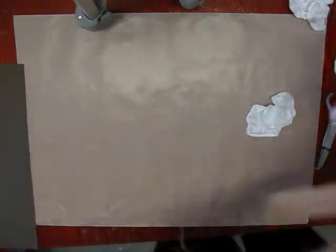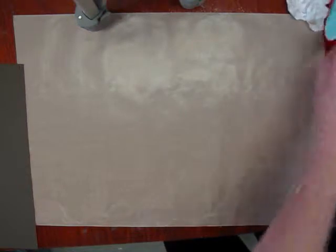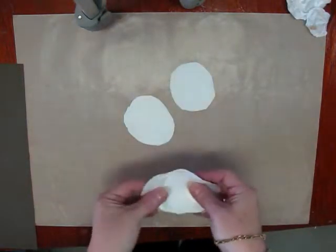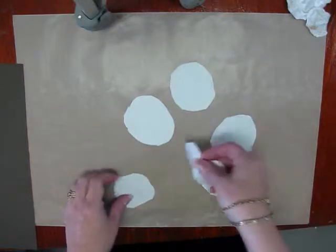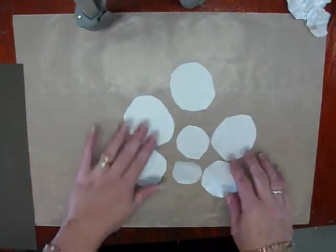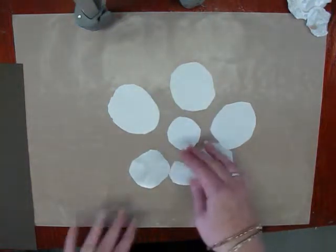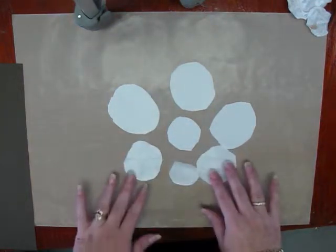The first thing we're going to do is cut out some circles. You're going to need six circles of two different sizes. I usually cut these by hand. The edges tend to be a little bit rough, but that adds to the character of the flower when you're finished.